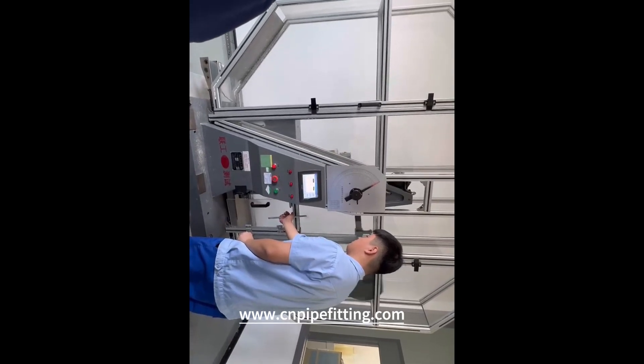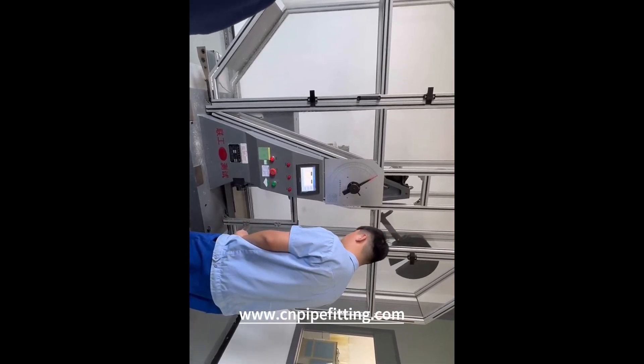Visit us at www.cnpipefitting.com for more information.